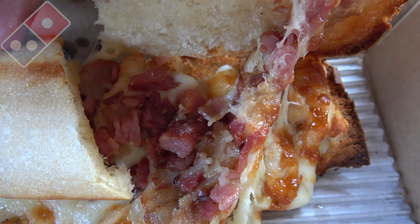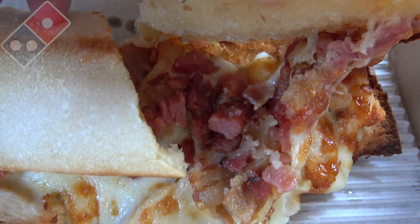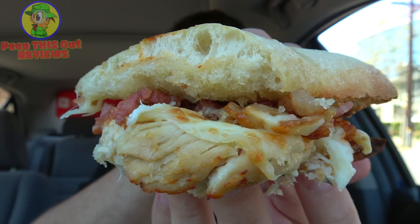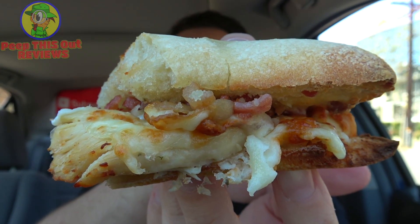Plenty of that bacon, chicken, cheesy goodness guys — I'm thinking this is going to be pretty tasty. Let's not waste any more time, let's get into it right now. This is the chicken bacon ranch sandwich here at Domino's — let's peep out this flavor. Lots of meaty cheesy goodness in this one, and it's absolutely burning my fingers right now. Let's dive in.